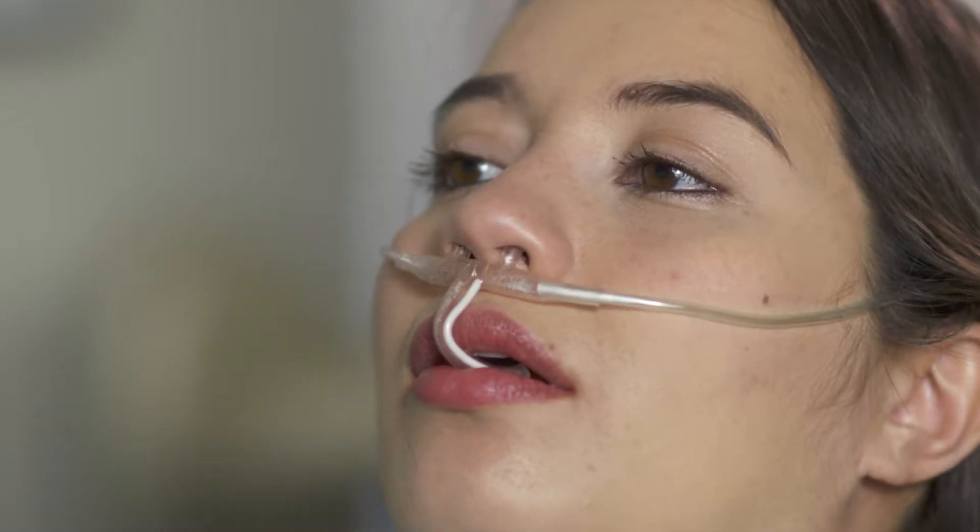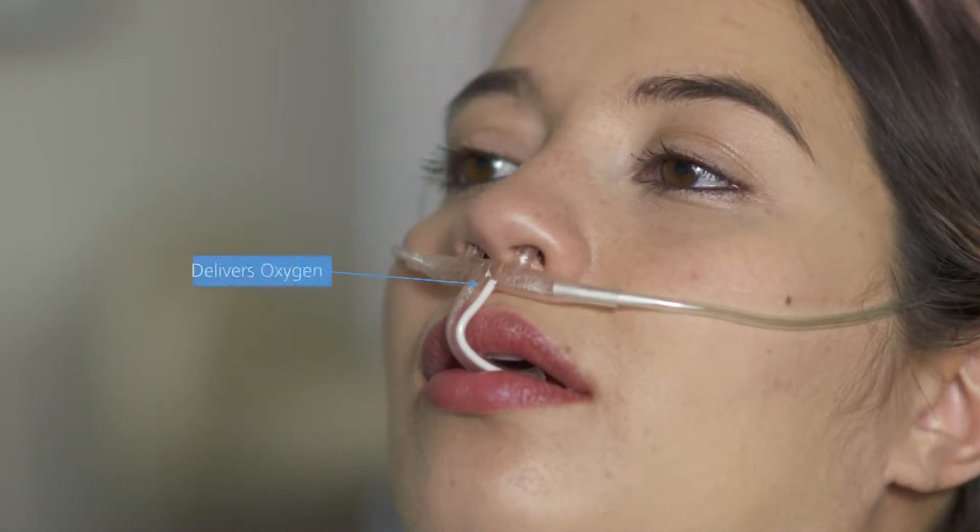An oral-nasal cannula has a small sampling tube near the patient's mouth to capture the exhaled air. This type of cannula is divided with two sampling lines: one to deliver oxygen and the other to sample CO2.